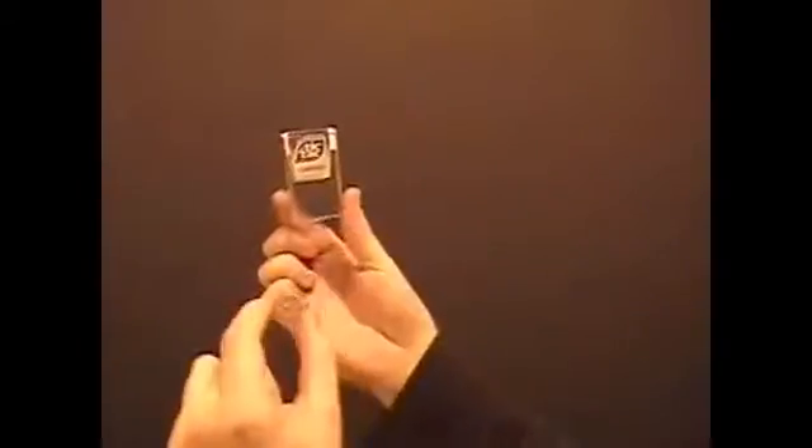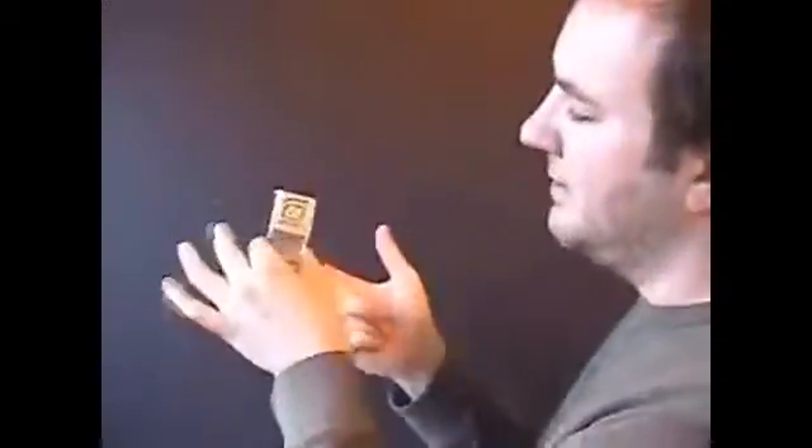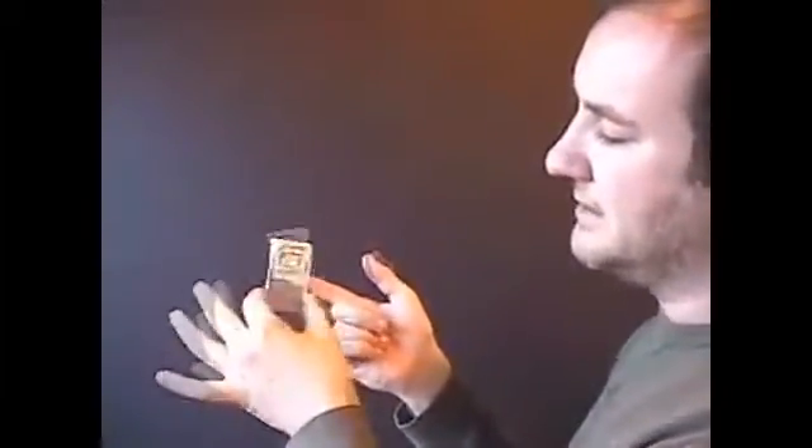Tic-tac box and the dime. If I just take that dime, throw it at the tic-tac box, it goes right inside. Put it on your index finger and make it go right through the box. You're immediately clean. Take that dime, like this.